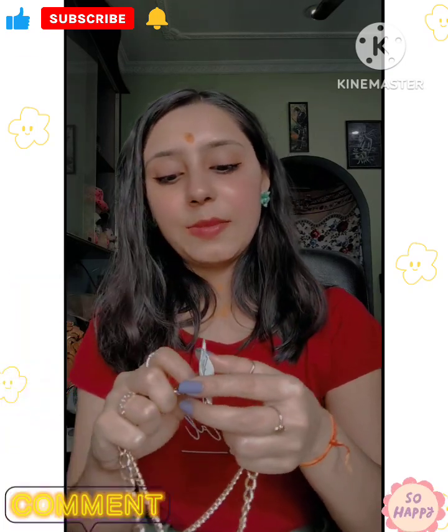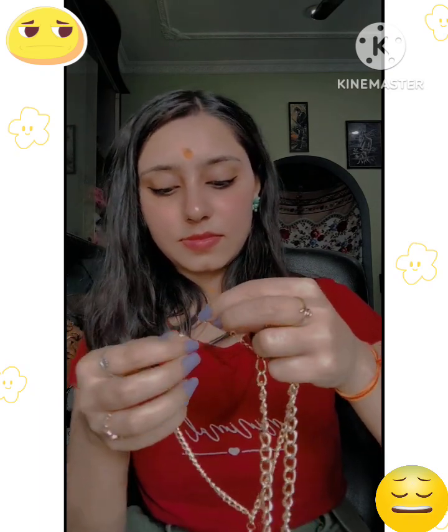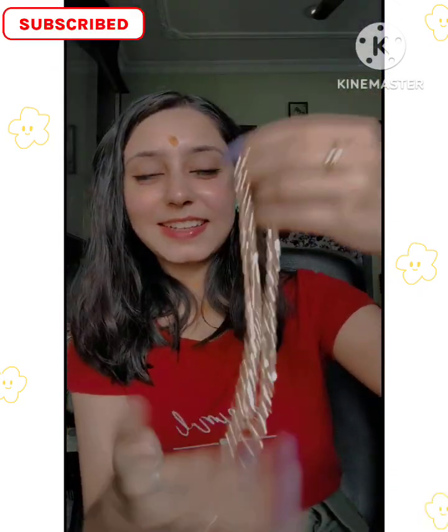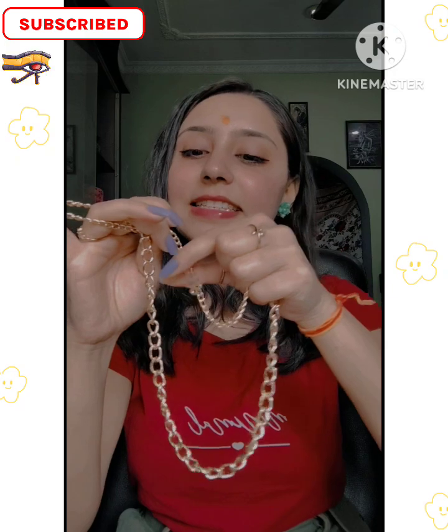If you want a chain-related look, please comment down below. I will also share it on YouTube. This is a little heavy material, a little like plastic chains. This is a double-layered chain with a little snake pendant.